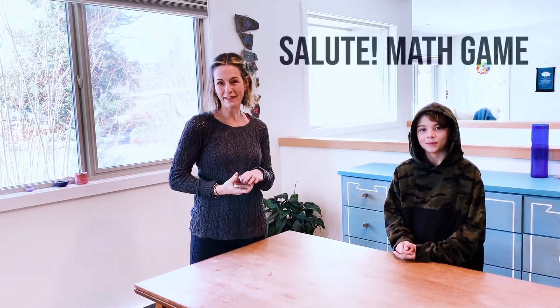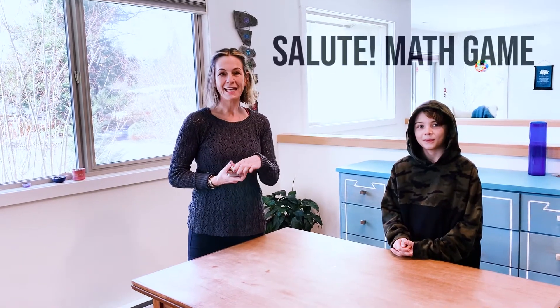Hello, this is Jennifer here with my wonderful assistant, Oliver. He was in my class for four years, so he played this game called Salute with me, which is a really fun math game for learning your times tables. And Marisha, who's behind camera, is going to be our third because you need three people for this game.